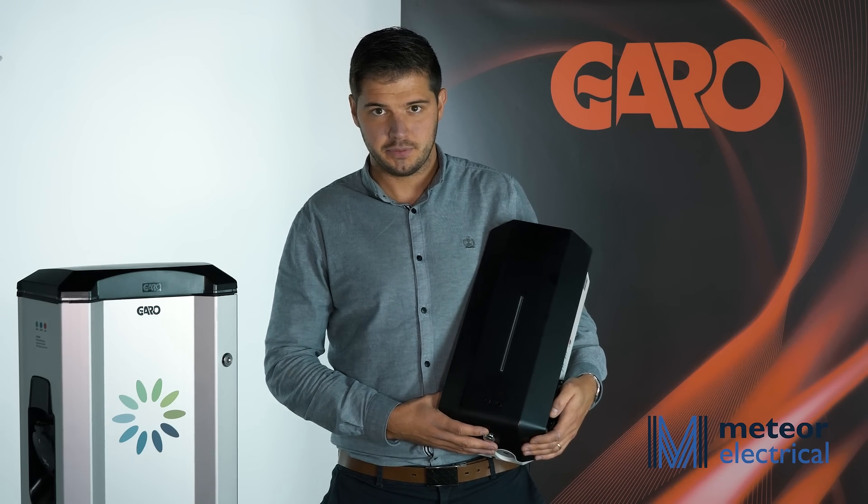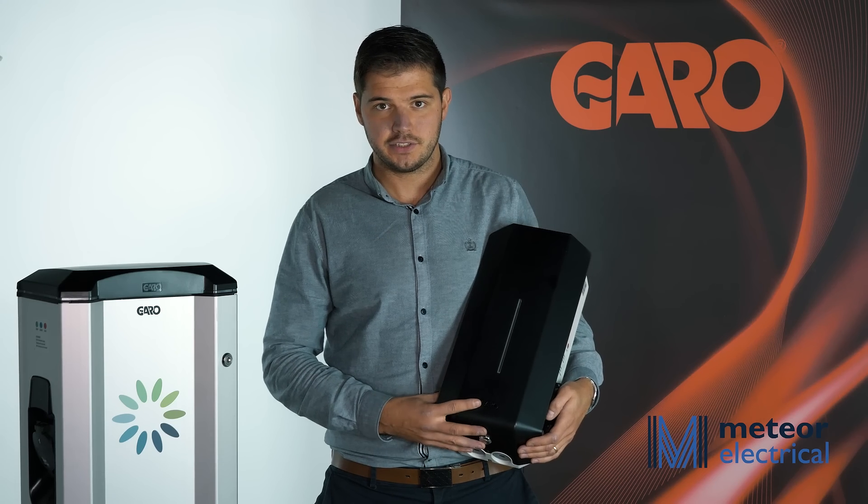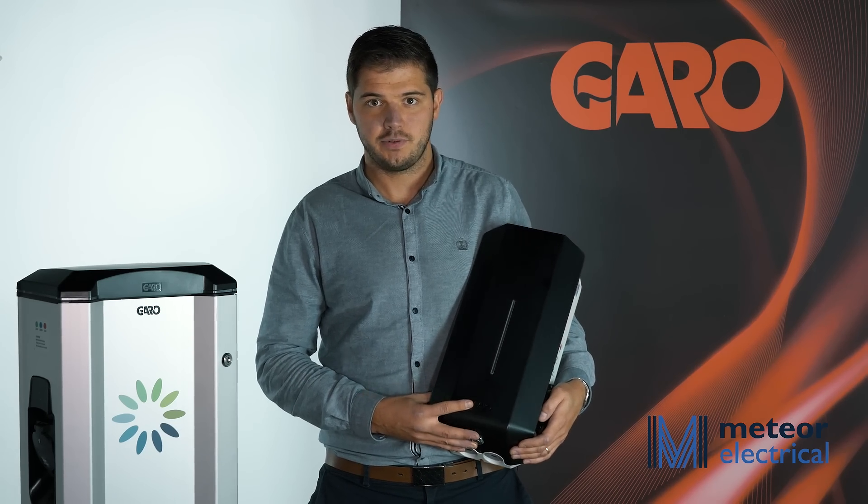The charger can accept inputs from a timer to either start or stop the charging. Additionally, with a Wi-Fi accessory we can do this via a smartphone app.